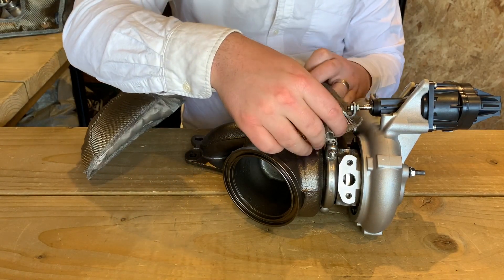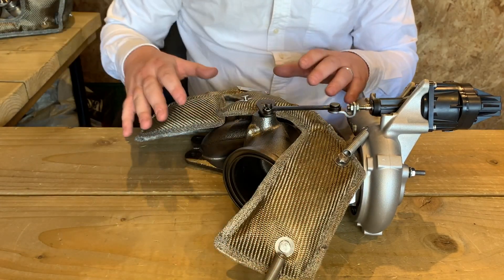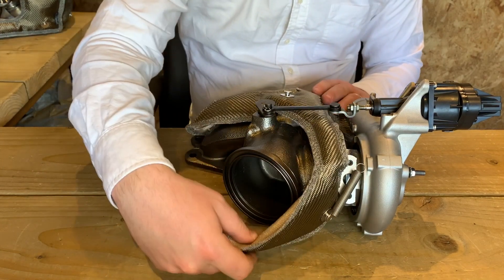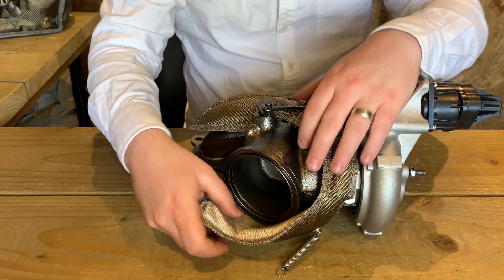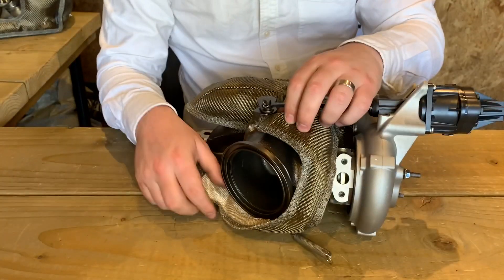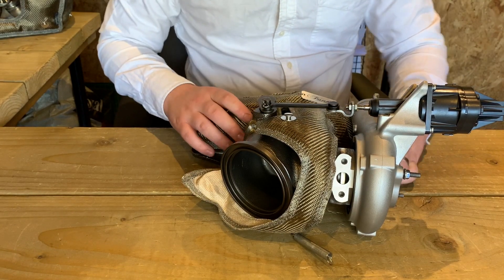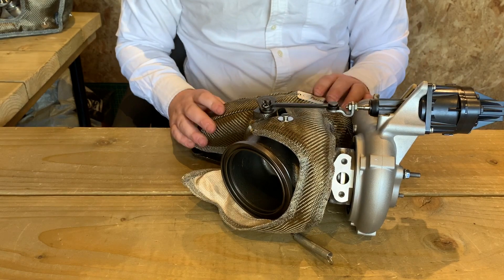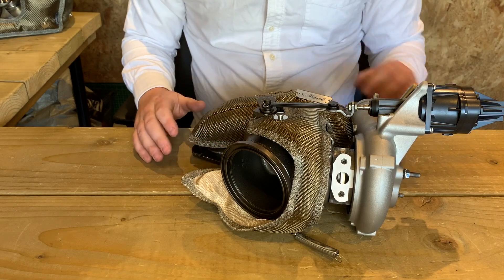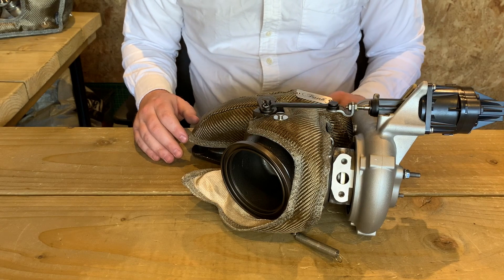First you need to feed that underneath your actuator arm — it's very important that it goes underneath your actuator arm and as you continue to fit this everything will kind of fall into place quite nicely. That there goes around the back side of the downpipe like you see here, and whilst you're doing that continue to feed the blanket through underneath the actuator arm. When you've got that sat in place it'll sit quite nicely around the manifold portion, providing a nice insulation between the hot side and the manifold to the compressor housing.